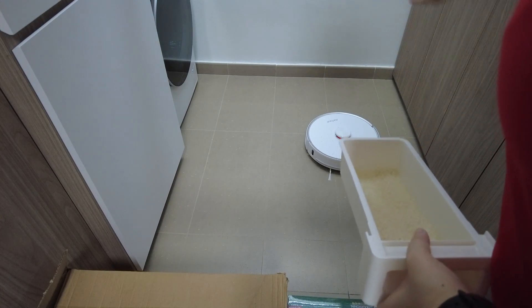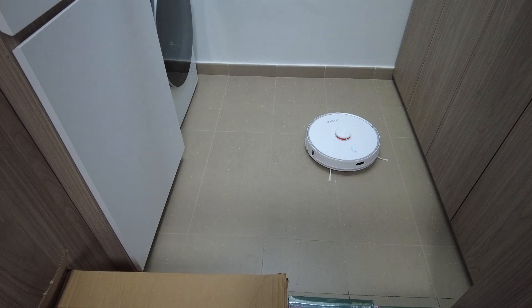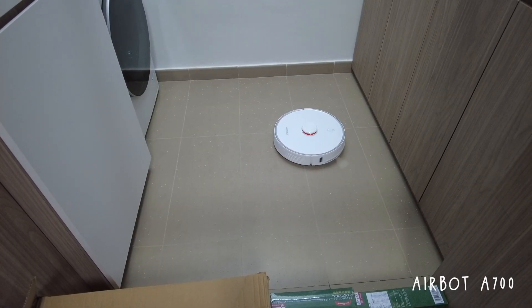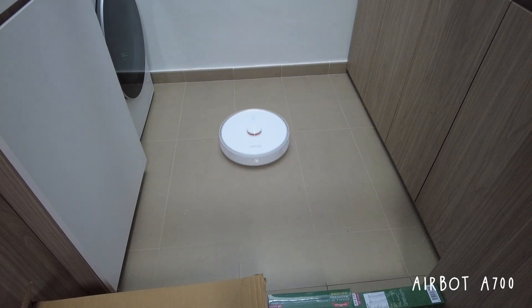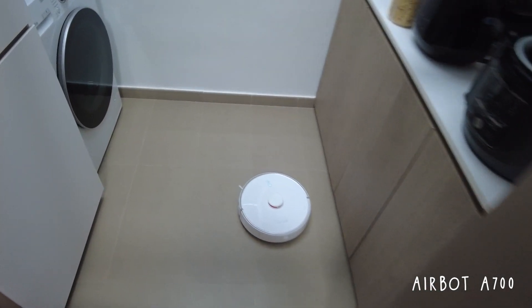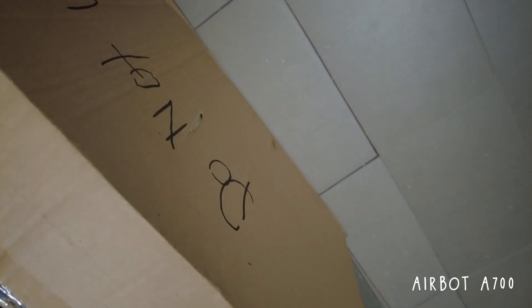I scattered some couscous and rice around to test the vacuuming. After one round, you can see that most of the debris is gone but there's still some at the corners. I would say it's mostly cleaned, but there's quite a lot left in the corners and it swept some debris over to the side. You can actually feel there's still some couscous around — but I think in my area there are a lot of small corners.